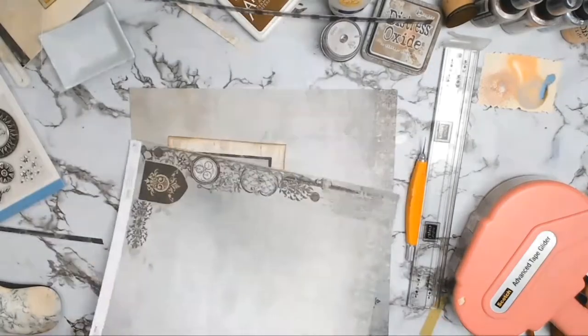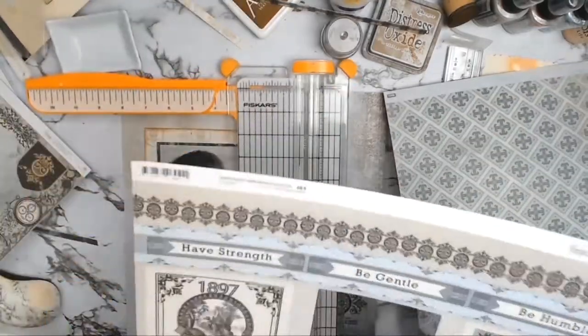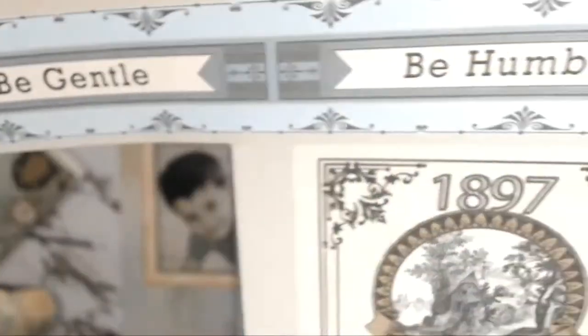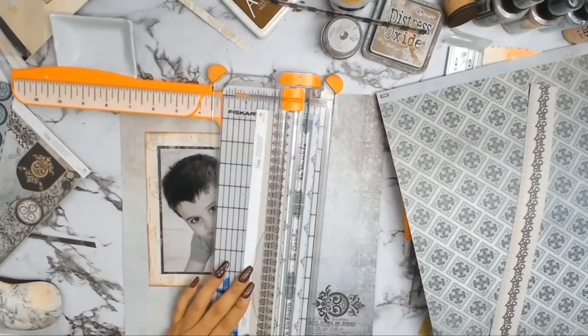I really had no idea what I was going to do with this layout, so I got out this gorgeous paper and thought it might work. Then I found the 12A paper again and I absolutely loved some of the what I call cutouts — I'm going to cut them all out and use strips of everything, and they end up being my embellishments.